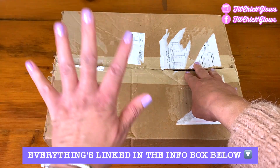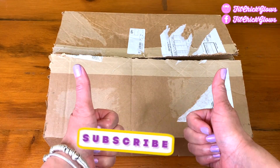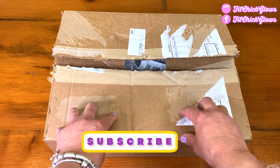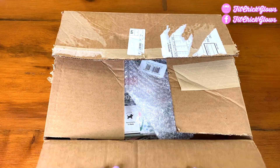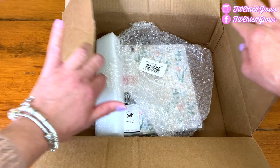I will link anything I talk about in the description box below. Remember to like and subscribe because it helps put this video out into the universe — it helps me out a lot. And without further ado, let us literally get in. Let's do it! I did kind of look into it a little bit, but I want to share this and do a show-and-tell with you.